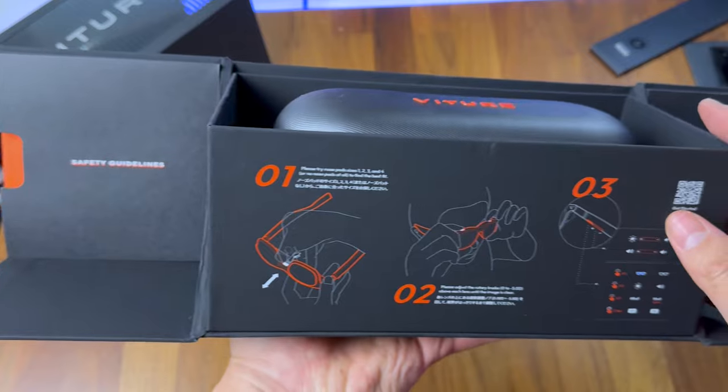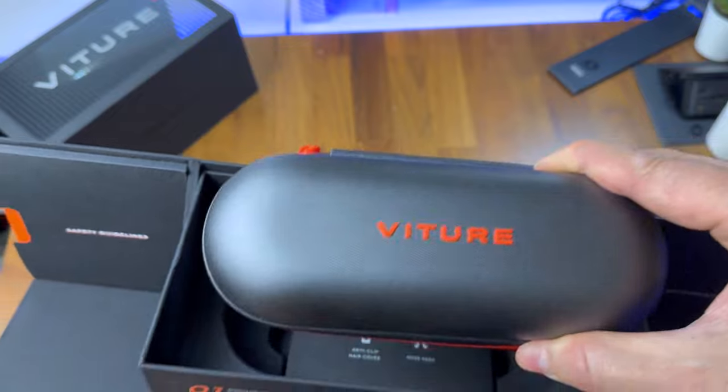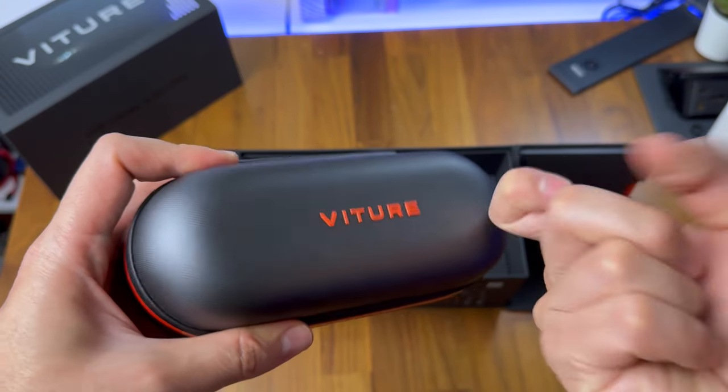it shows that Veacher pays attention to the little details to give off a premium feeling for their product. Picking up the carrying case, it feels sturdy enough to protect the glasses when you want to transport them, but it's a bit larger than your average glasses case, so it will not easily fit into pockets.